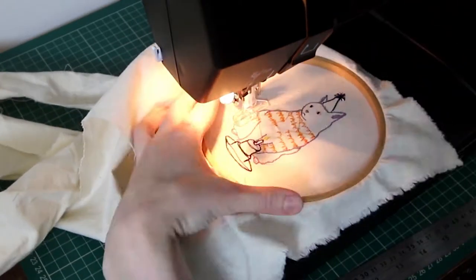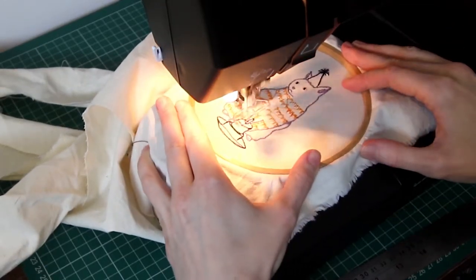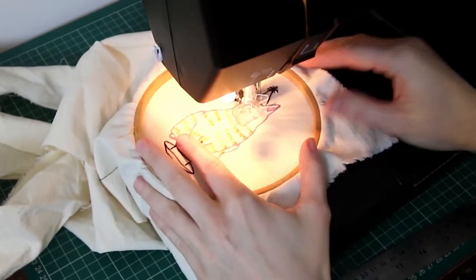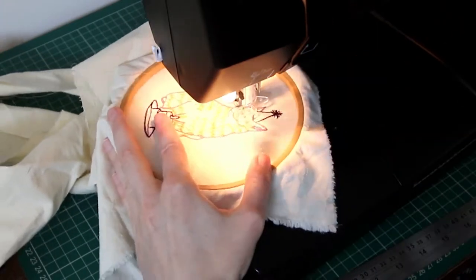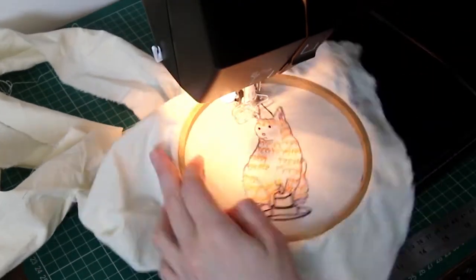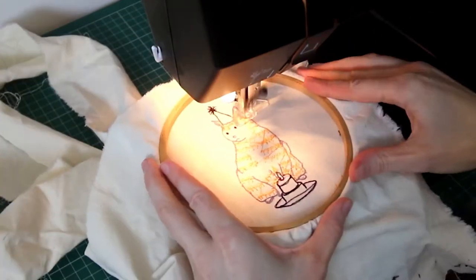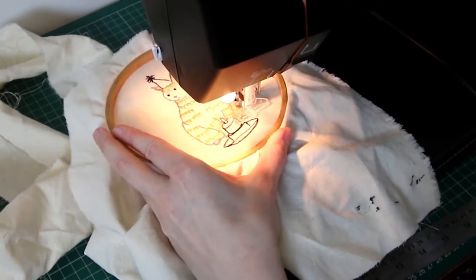You don't even need to use the free machine embroidery foot for that section — you could have just had it on the regular presser foot. But you've got a bit more control on how close the stitches are, and since I was using the free machine foot to start with I would have had to take it off and put the other presser foot back on, so it's just a bit of laziness that I stuck with the free machine foot.